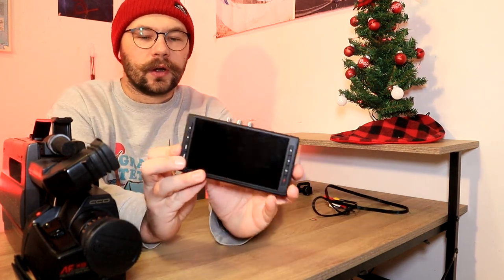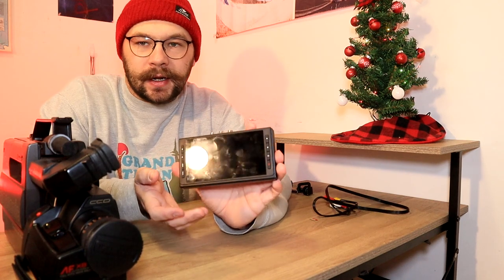What do I mean by going tapeless? Well, the way that this works is, let's say you have a camera that has a broken tape deck, or it won't read tapes, or it won't eject a tape, or something like that. The ClearClick video converter acts as a monitor and a recorder.